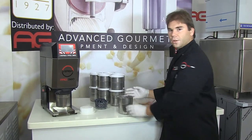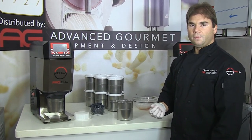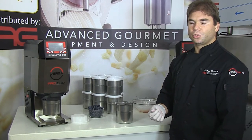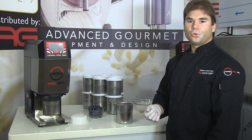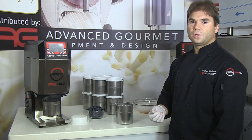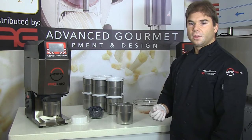If you would like to do a sorbet, you can use simple syrup — basically equal parts sugar water by weight — or you can do any other type of cold water base or non-dairy base for a perfect vegan alternative.